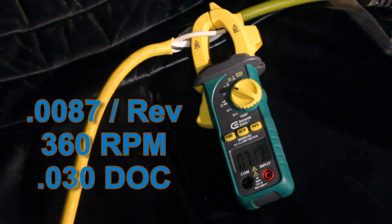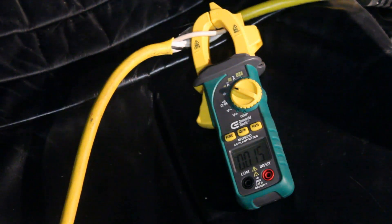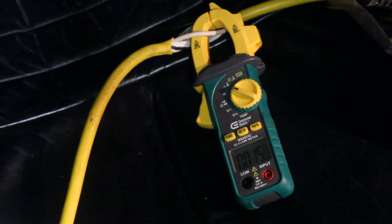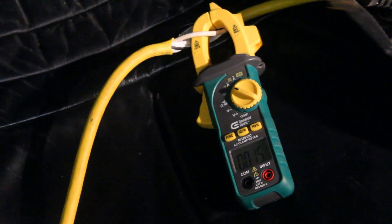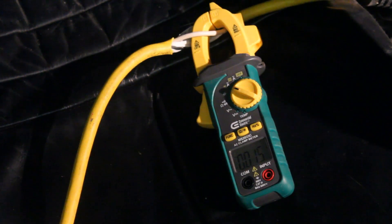That was actually still not breaking the chip the way I want. I'm going to try speeding the spindle RPMs up a little bit — we're going to go up to 430 RPMs and see if that helps break the chip. That was like somewhere just over 8 amps, so we've got a ton to spare.